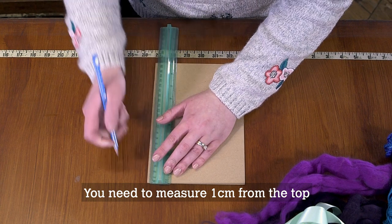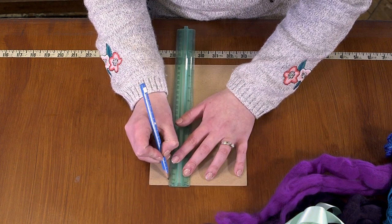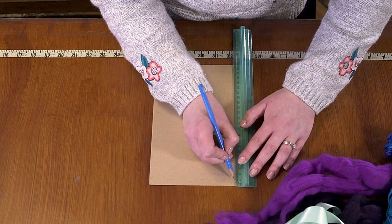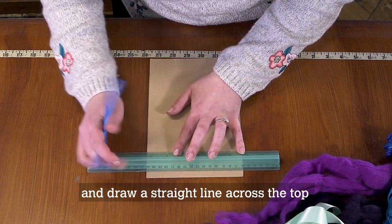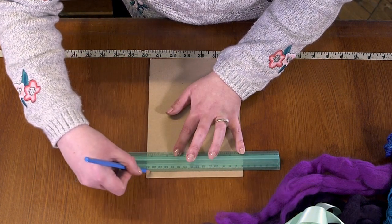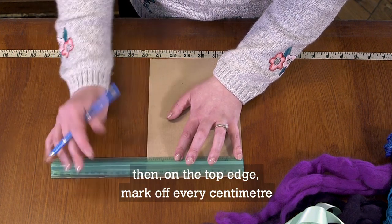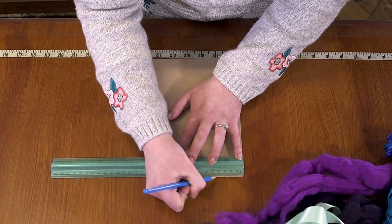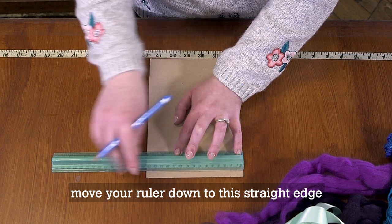Now we need to make our loom. You need to measure one centimetre from the top all the way along and draw a straight line across the top. You then want to mark off every centimetre along the top edge. Then move your ruler down to the straight edge.